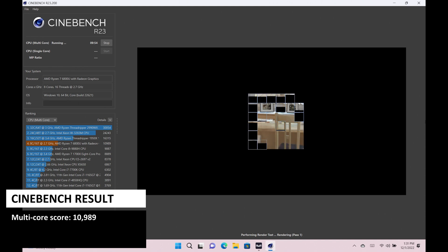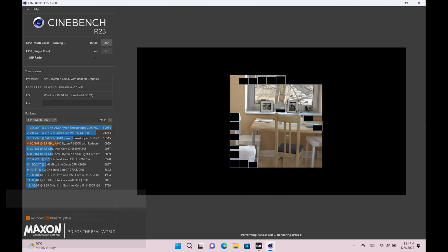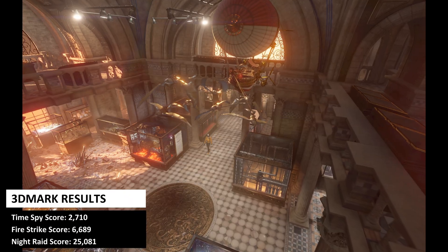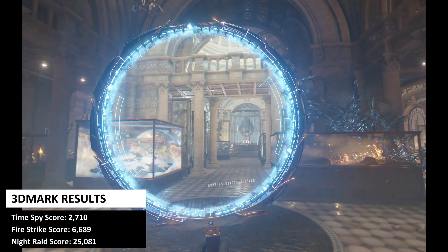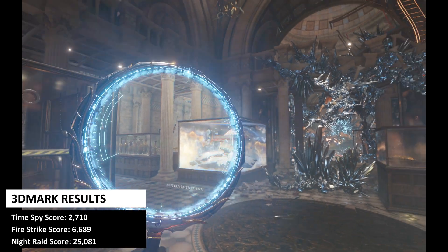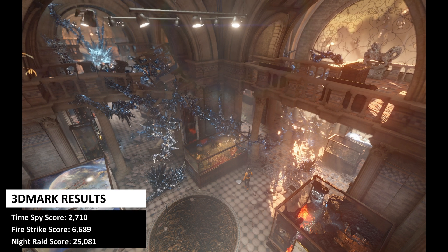Cinebench tests the CPU to see its performance on single or multi-core tests. For the multi-core test, the Iron EO2 scores 10,989. 3DMark tests the CPU and GPU together in video processing tasks. For the TimeSpy benchmark, the Iron EO2 scores 2,710, which is in line with other handhelds. For Fire Strike, we got a score of 6,689, and for Night Raid, we got 25,081.